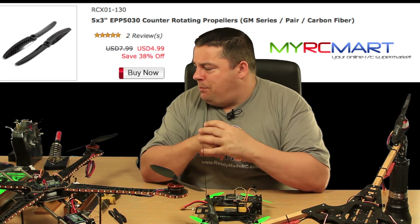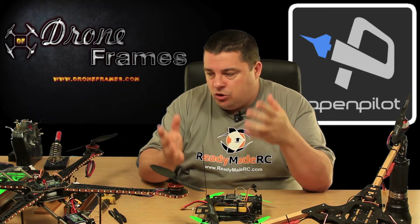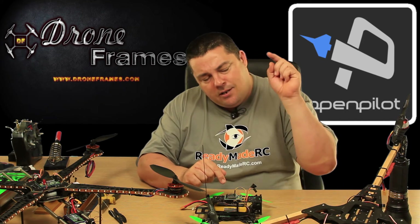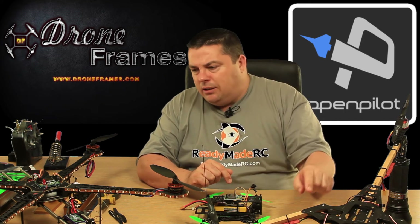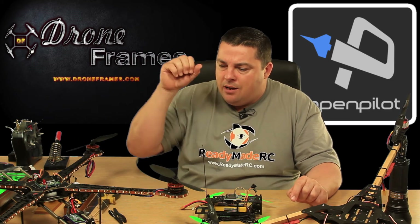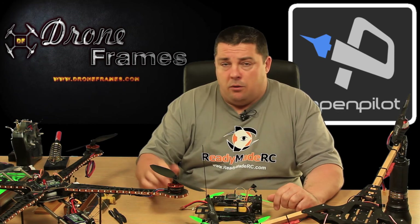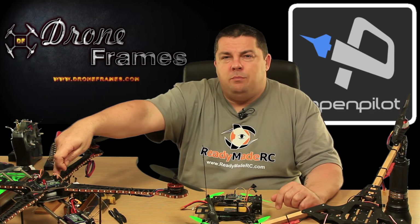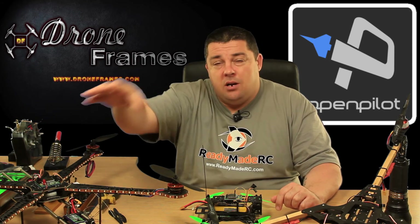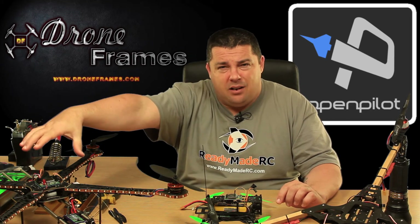So that just about brings us up to date with the projects. I thought as I was stripping all this stuff down and reconfiguring — with a KK 2.1 going in here, the CC3D going in there, and the long-range 2.4 link going on the quadcopter — it would probably be time to do a little video. Before I go though, as you know we've been working on the night drone — well, a night vision toy copter, because that's what these are, they aren't drones.